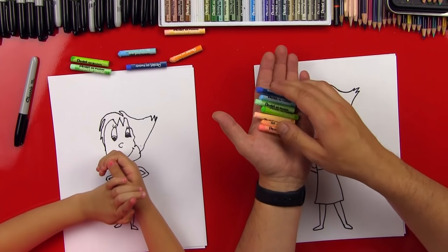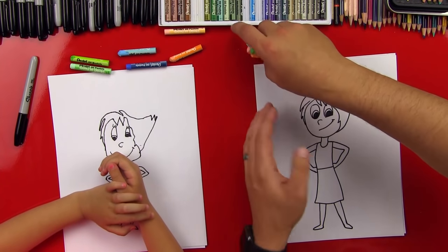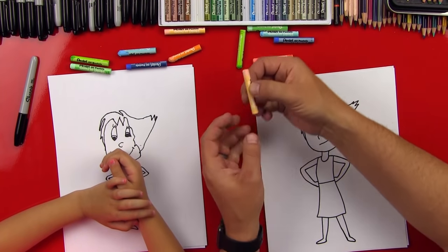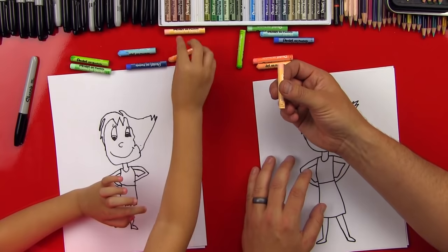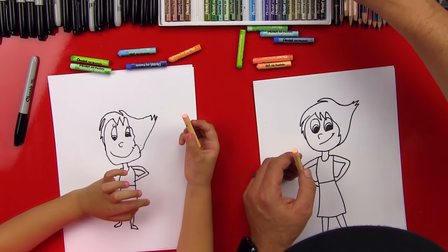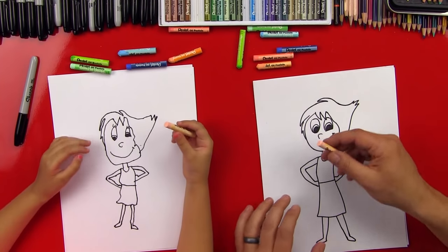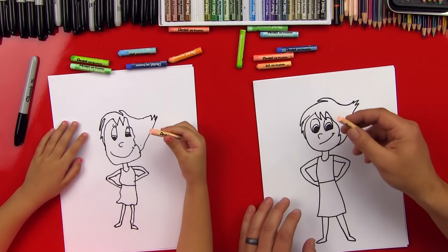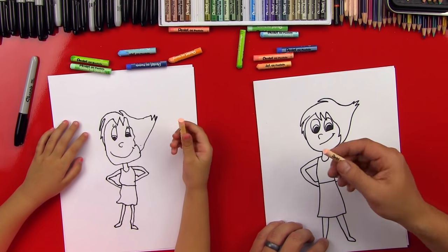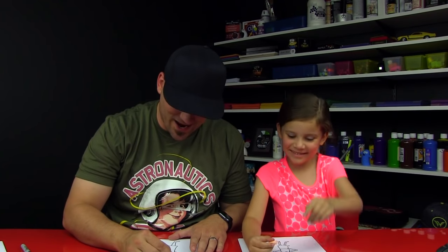Alright, you ready to color? First step — we're going to color her skin tones using the pale orange. We're going to color her whole body: her face, her neck, her arms, and her legs with this color, and we'll fast forward.